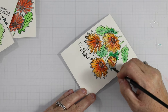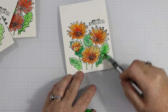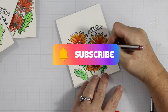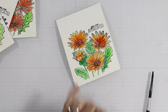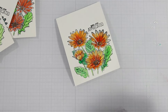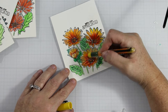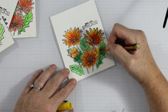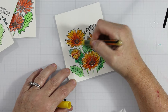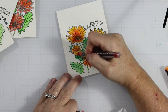Sometimes you'll see me take my markers directly to the paper and then bring in a damp brush to spread the color around. Other times I drop water in first and lightly tap my marker in, letting the water carry the color — that gives it an ethereal, organic look. I like both techniques, but I tend to color more directly since I struggle with just letting it go.